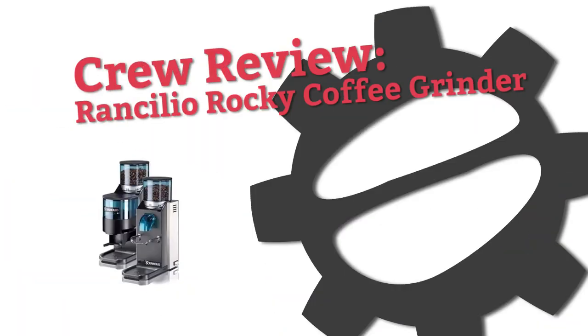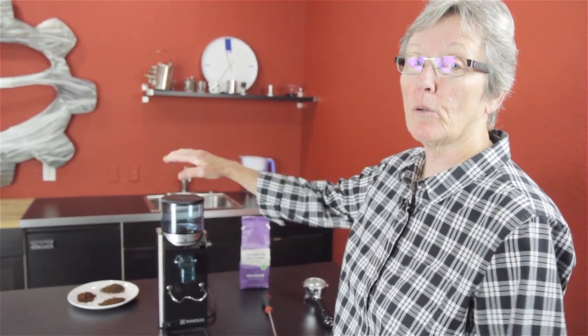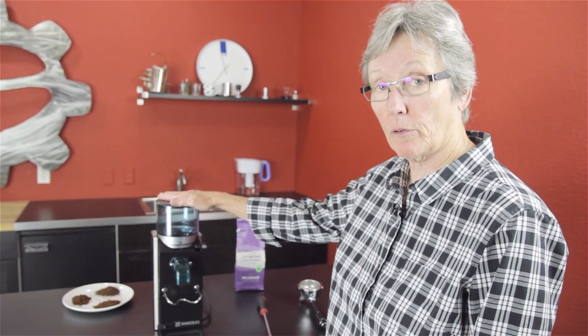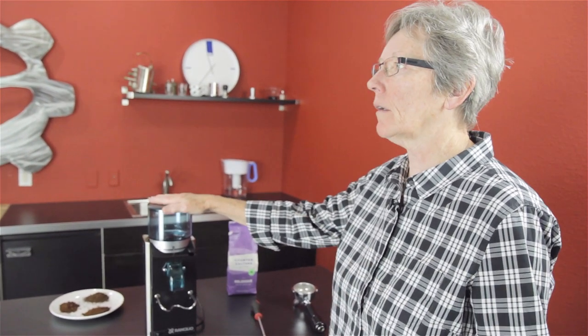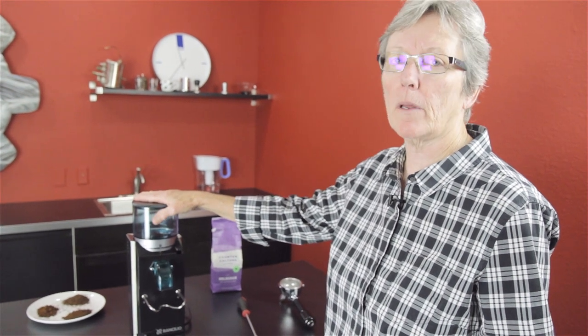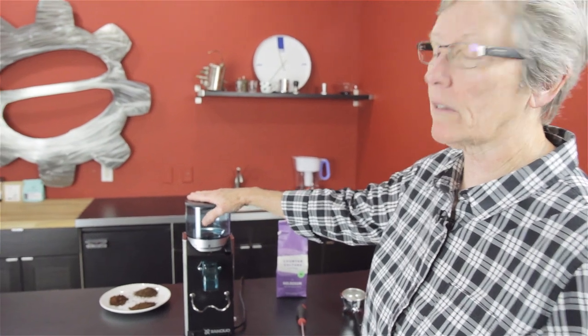Hey folks, it's another Crew Review. It's Gail from Seattle Coffee Gear, and I am here to once again Crew Review the Rocky Grinder from Ranchilio. We haven't looked at it up close and personal for many, many years, and we thought it's one of our most popular grinders — let's revisit it.